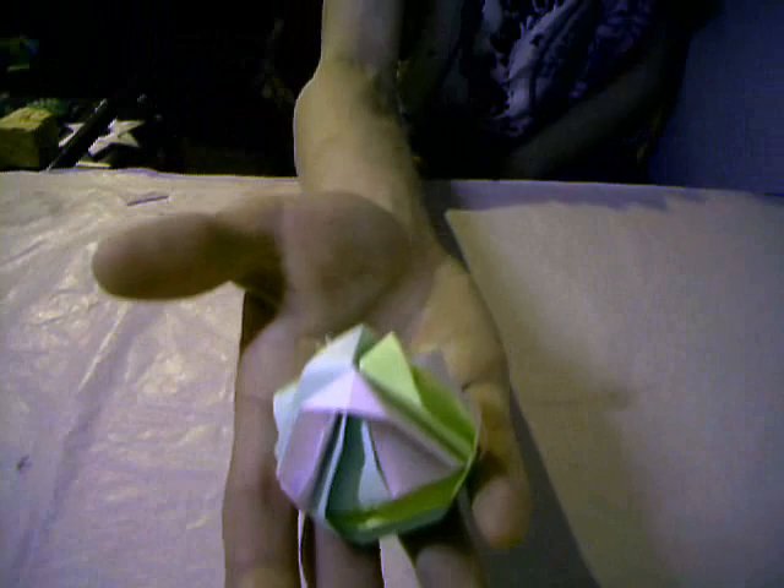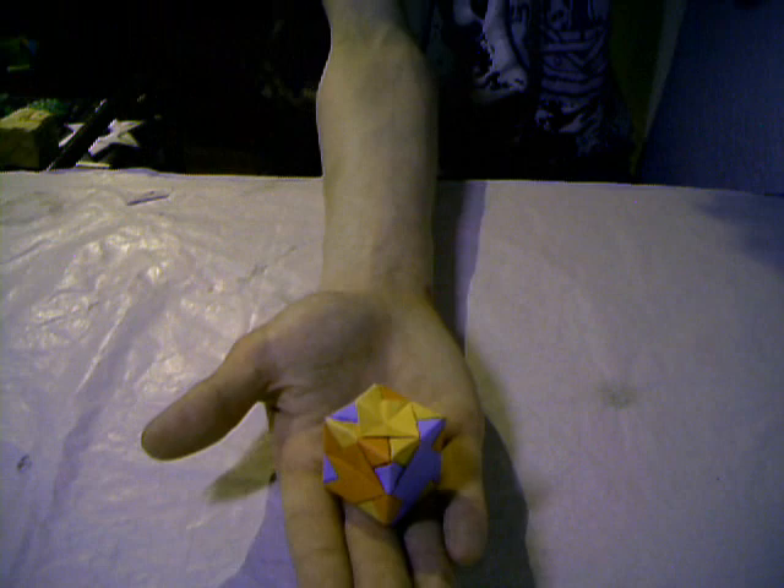And the next model — I don't know the name, it was in the book Origami Polyhedra. Next model: this was in the Origami Polyhedra Book 2. This is a Snow Variation Cube.